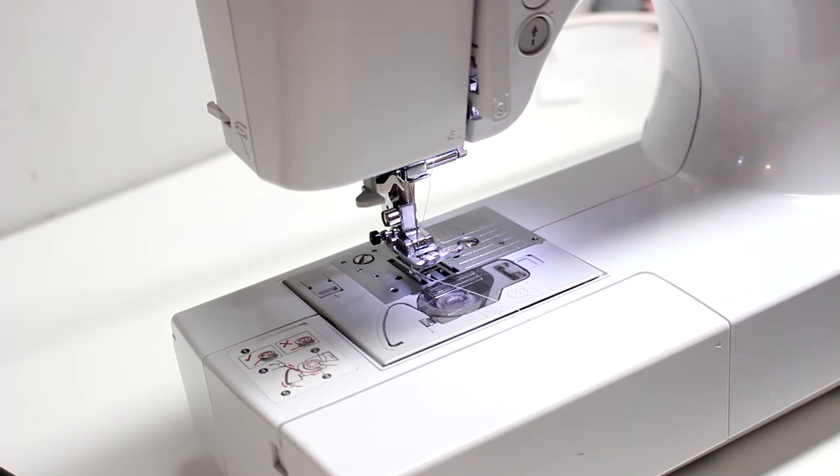Hey guys, welcome back for another video. Today I wanted to talk to you guys about the walking foot. So if you haven't heard of one, or maybe you got one with your sewing machine and you have no idea what it's for, or maybe you're just too afraid to figure it out like I was for so long...